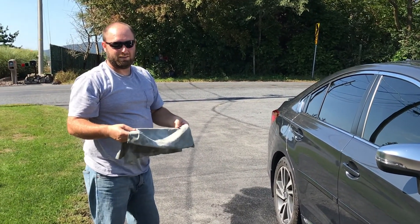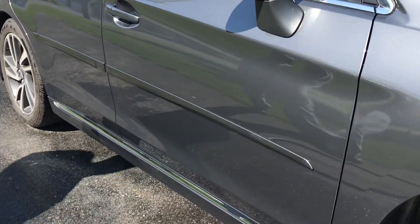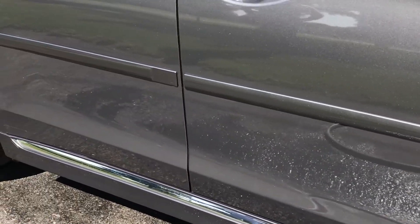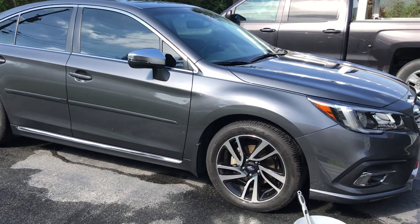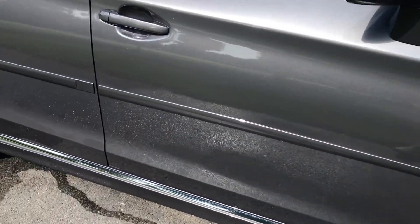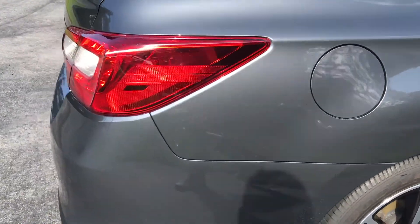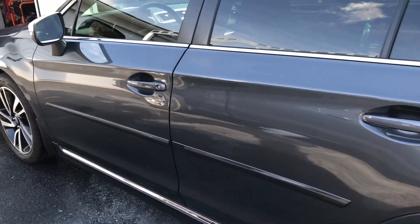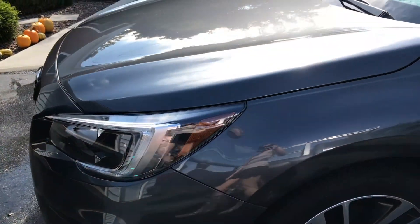Wow, a bucket of water, a wash mitt, and a cloth. I'm impressed. Here's the finished product using only water and our Norwex car mitt and car cloth. Pretty nice looking, huh? No chemicals were used at all to clean this car.